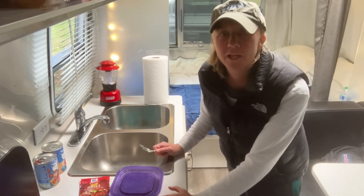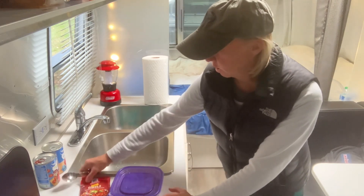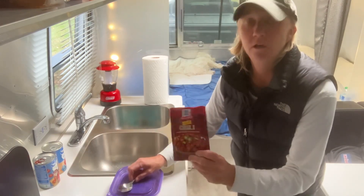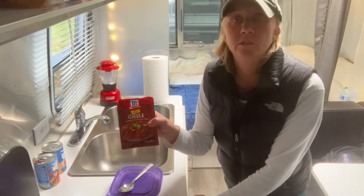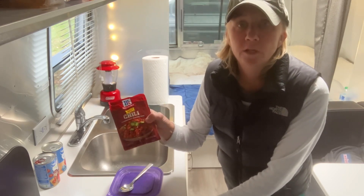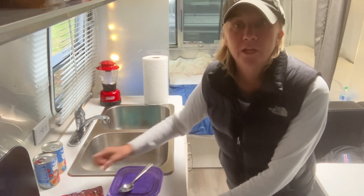Hello campers and RVers. It's starting to get cold outside so I decided to make up some chili. I got one of these chili season packs and it's supposed to be hot chili so I don't need to put too much hot sauce in there. So we'll give this a try — it should be pretty easy. I'll go ahead and get started.